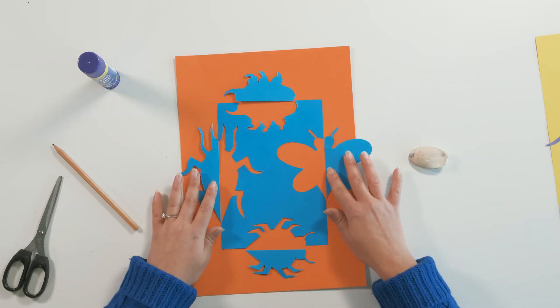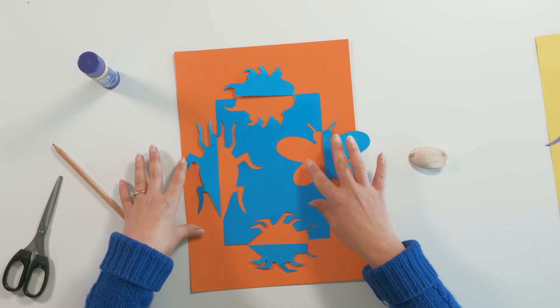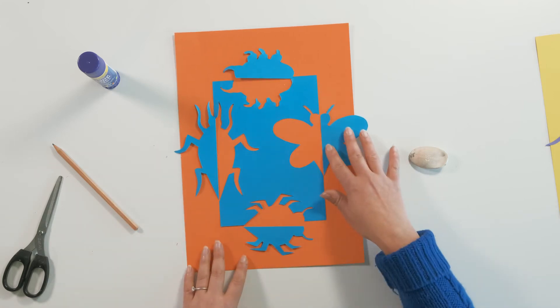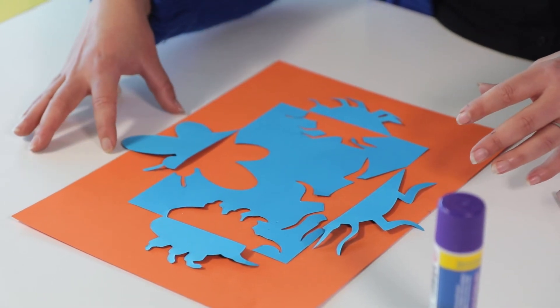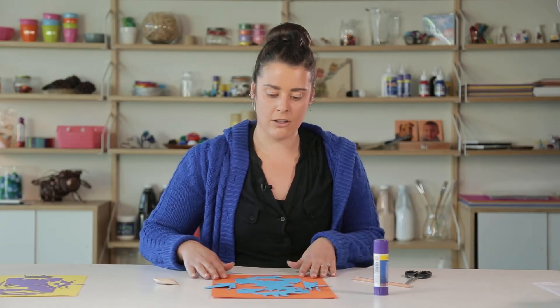Once you've got them lined up, you might notice that some of your pieces overlap onto the page if your base paper isn't large enough. I kind of like that — it adds a really nice composition to the work, so I don't mind having it coming off the side. But if you do mind that, you might want to work with a larger piece of paper as your base.